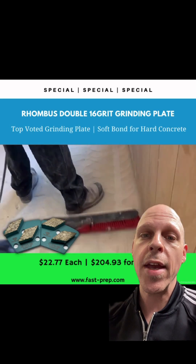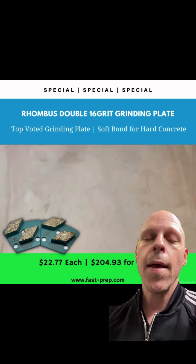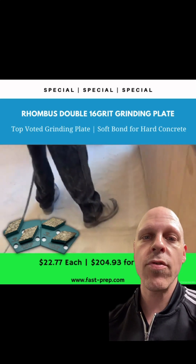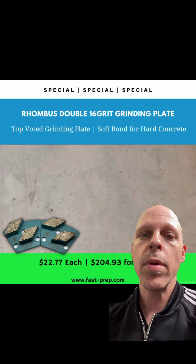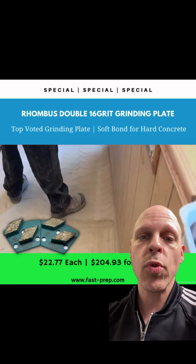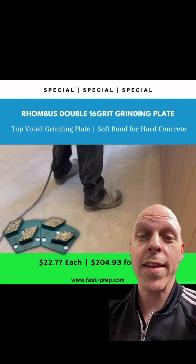When you look between the diamond grains, you see that the distance is closer and there's a lot more of them. So this means it's going to last longer, it's going to outgrind faster. It's great for profiling, fur coating, or exposing large stone, or doing just basic general stock removal.